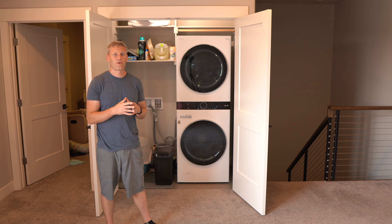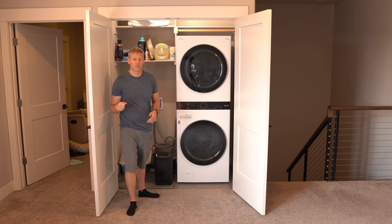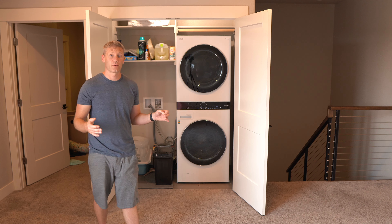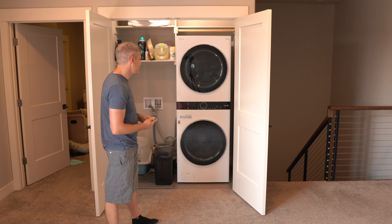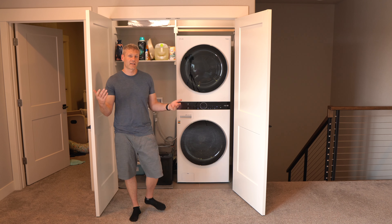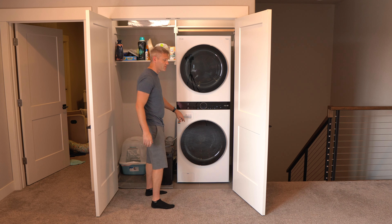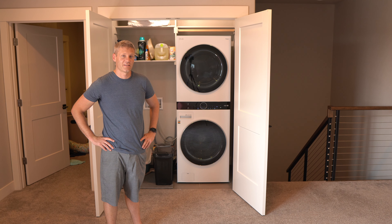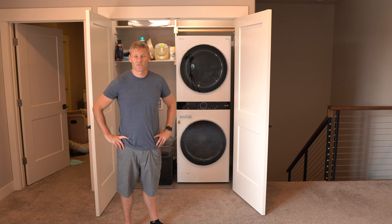So, would I recommend it? If you want the overnight cycle or the auto-dispense detergent reservoir, I wouldn't go with this. If you're looking for the most cost-effective washer and dryer, there are more affordable alternatives. We chose it because we really liked the design and I wanted phone connectivity. It's a great washer and dryer and I'd recommend it if you like the functionality and design. Hopefully this video helped you decide whether or not it's the right choice for you.